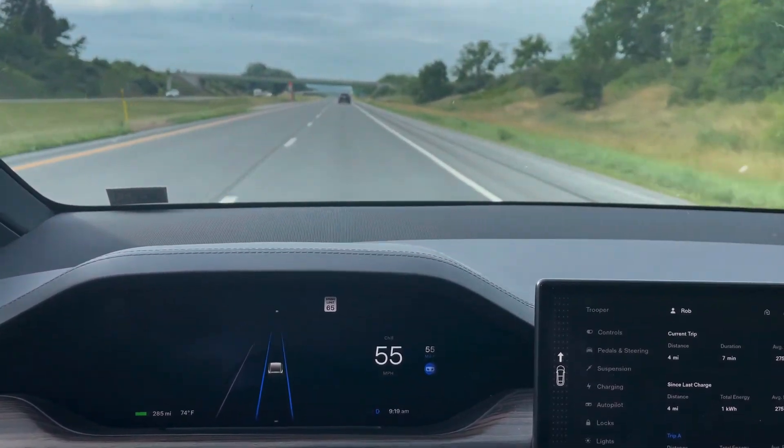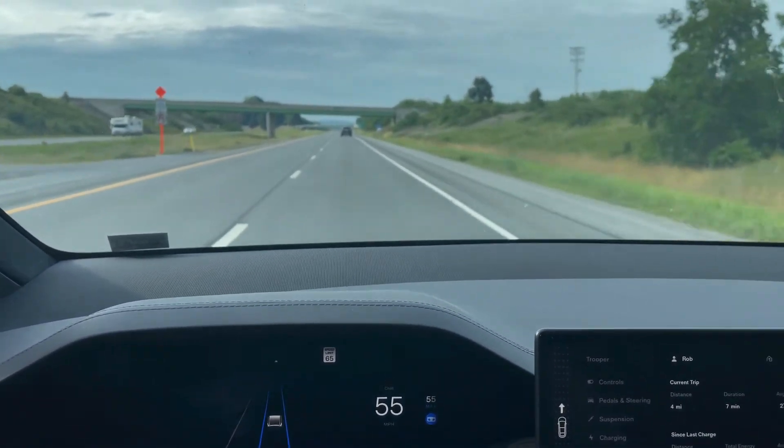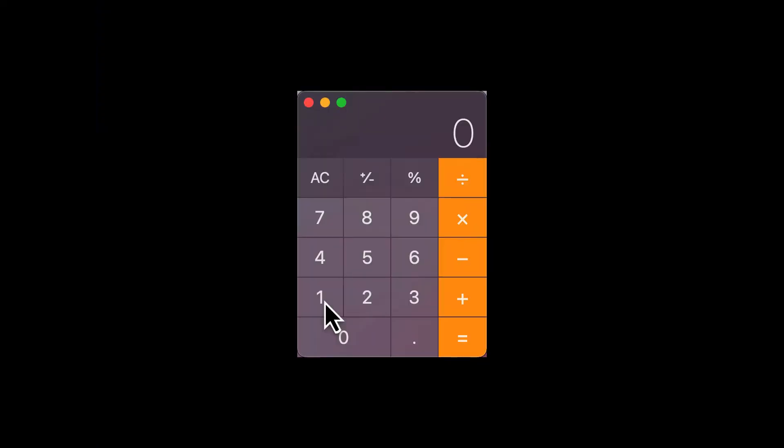It's the same amount every time but it shows up on the trip between 18 and 19 miles. The first trip was without any towing, and at 55 miles per hour I used 267 watt-hours per mile — which works out to be a lot more than the promised range of 374, and this car is rated at 348.